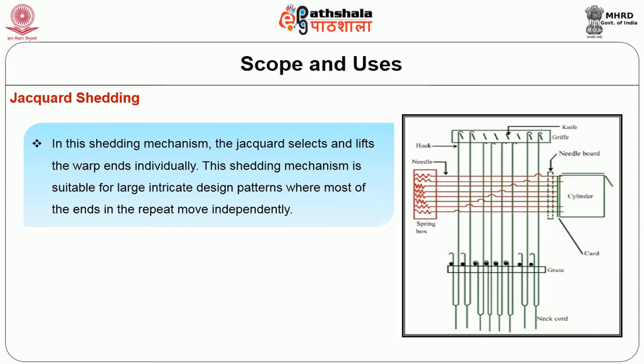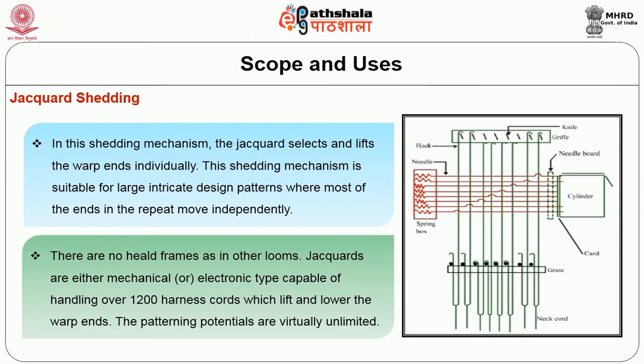In the jacquard shedding mechanism, the jacquard selects and lifts the warp ends individually. This mechanism is suitable for large, intricate design patterns where most of the ends in the repeat move independently. There are no heald frames as in other looms. Jacquards are either mechanical or electronic type, capable of handling over 1200 harness cords which lift and lower the warp ends. The patterning potential is virtually unlimited.